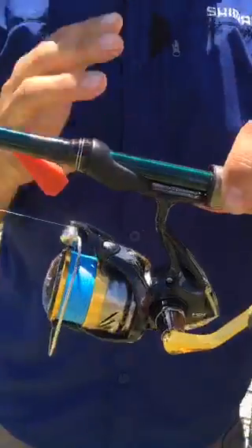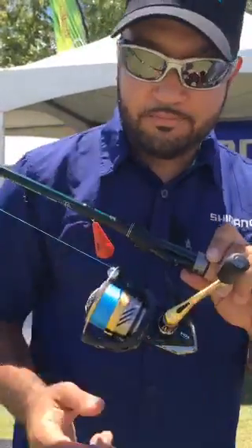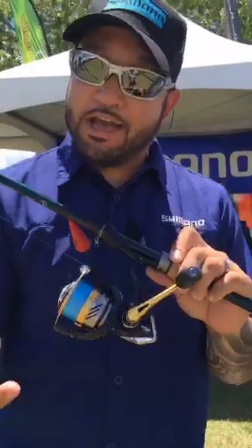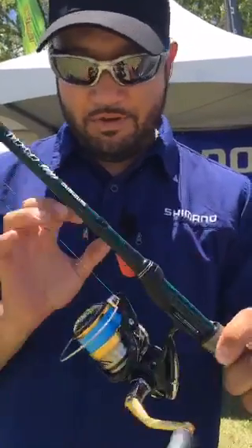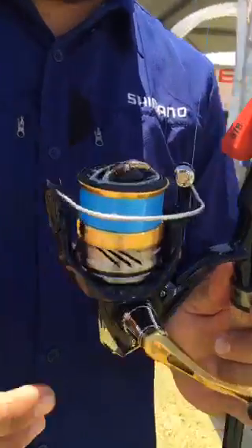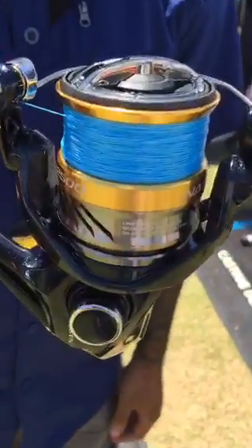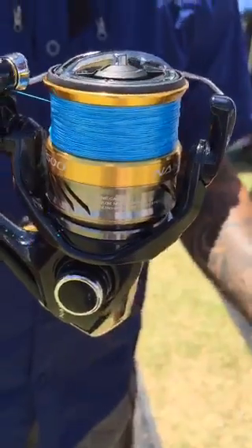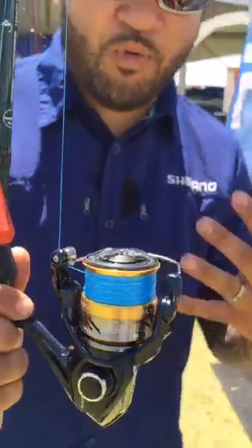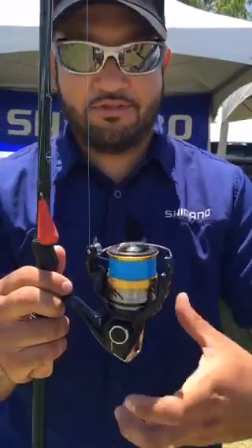It's got a lot of features for $99. You're looking at a full one-piece cold-forged handle, cold-forged gearing — the Hagani gearing. Cross-carbon drags on the $5,000 size; everything else is felt. It's got Core Protect, so it's going to help keep some of that water out in the elements — helps beat out the water so it doesn't get into the crevices on the reel.